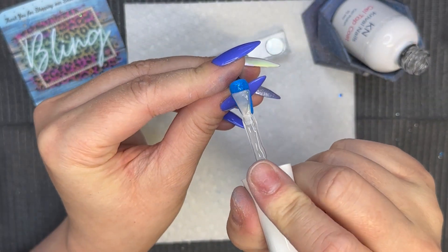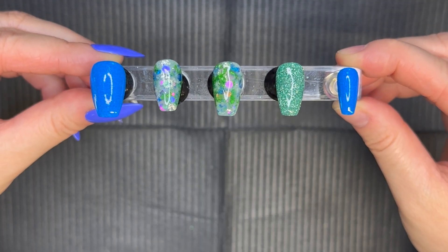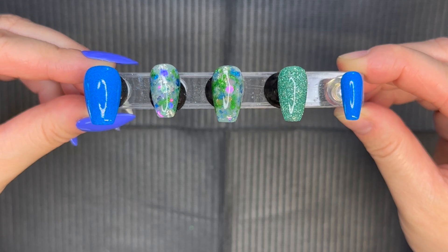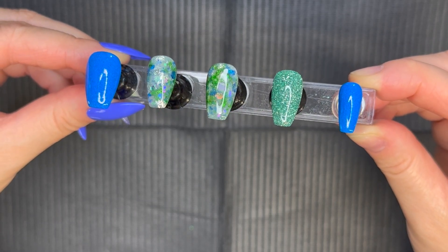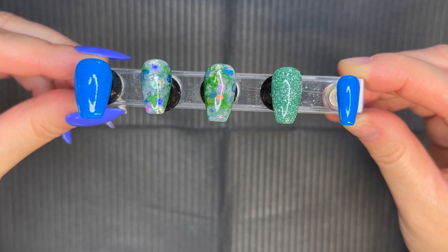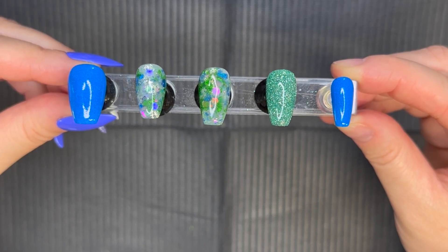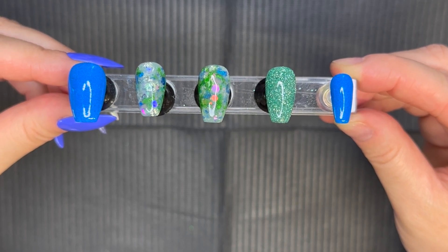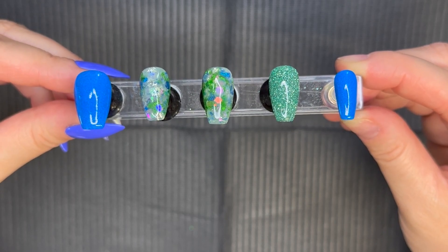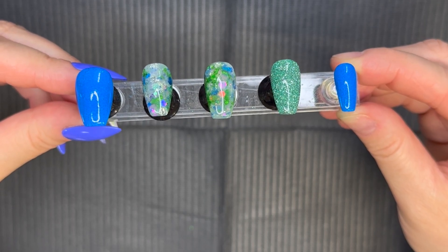We're just wrapping up this mani and how pretty is it? It's definitely giving me all those mermaid vibes. Mermaid Tail is by far such a beautiful foil — every time I use a foil dip from Bling Galleria I think it's my favorite, but then I use a different one and think okay, now this is my favorite. Realistically they're all my favorite. And if you've ever tried Bling Galleria dips, especially the foils, you will understand — they're just so beautiful, unique, and easy to work with. When we were working with Mermaid Tail there was no bleeding with these foils whatsoever.